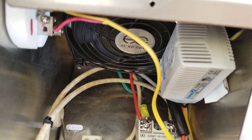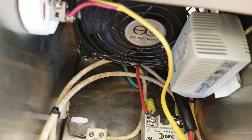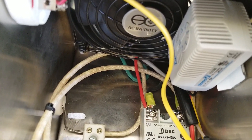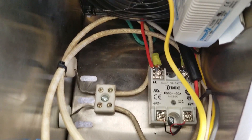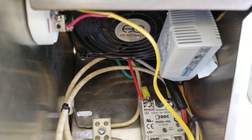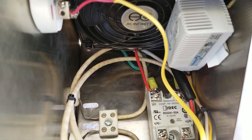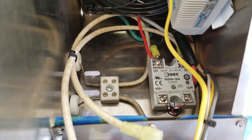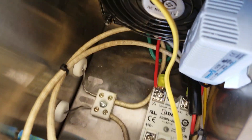The fan controller is adjustable from about 40°F all the way up to 130°F. You're going to get tired of hearing the fan, but don't turn it up too high — that's what's keeping this panel cool. If it's hot outside and the fan comes on for no reason with the oven not running, you might want to tweak it up just slightly to avoid nuisance cycles.